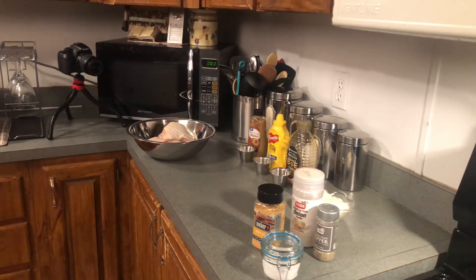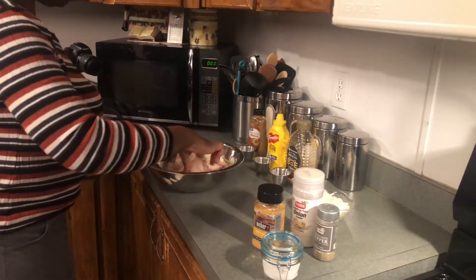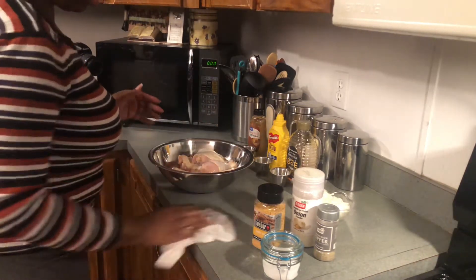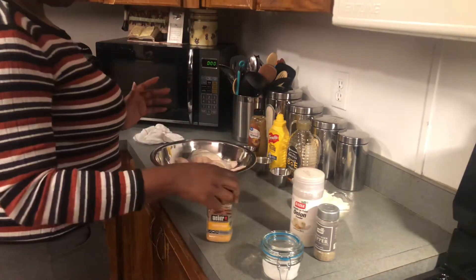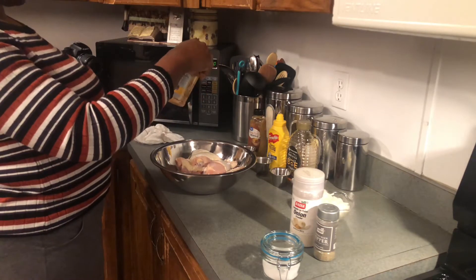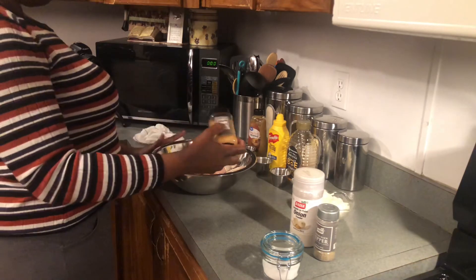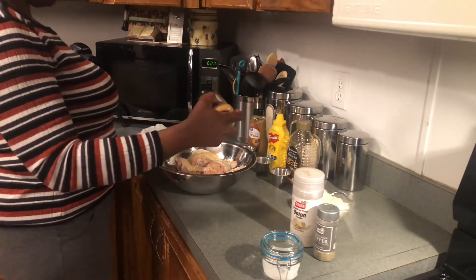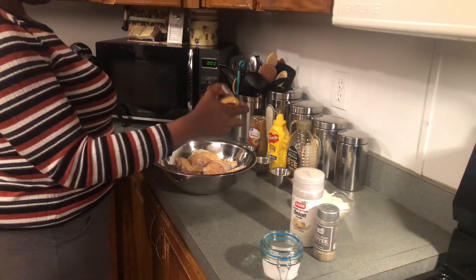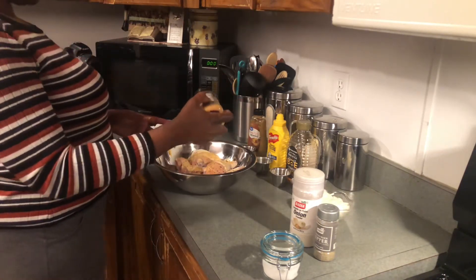Let's go ahead and put our dry seasonings on the chicken here. I'm going to move the chicken around so we can get everything coated. This is the Weber Honey Garlic Seasoning Rub. I probably should measure this stuff out — some of you supporters have asked me to do that and I will soon — but for right now I'm just going to season it.